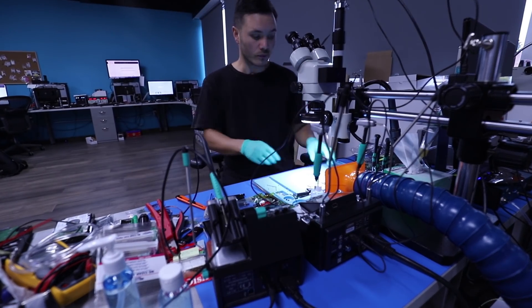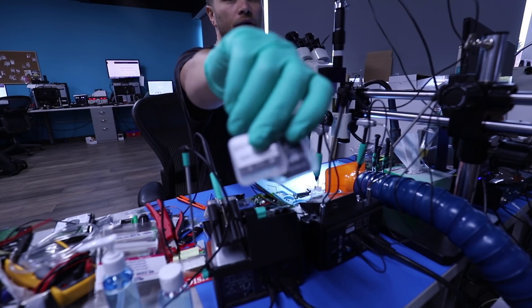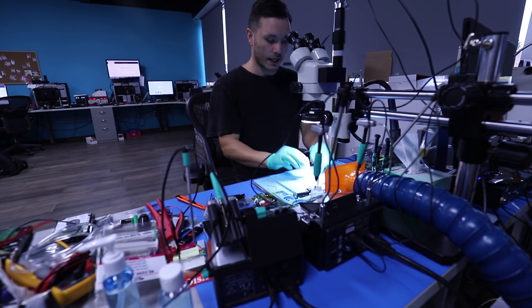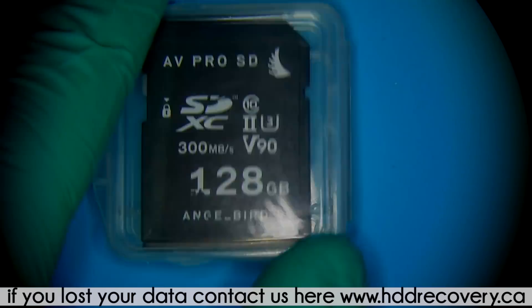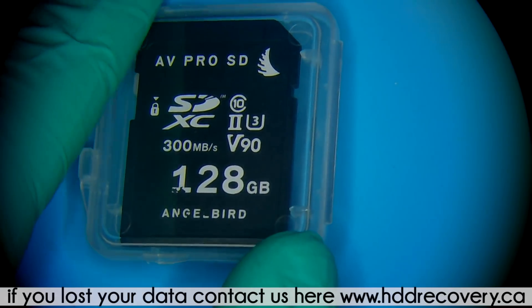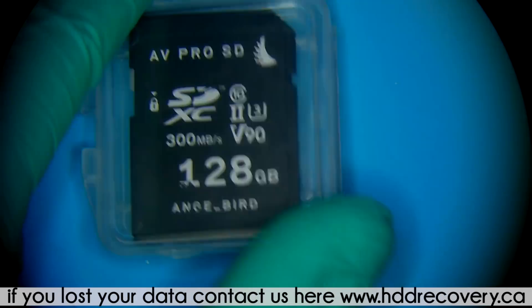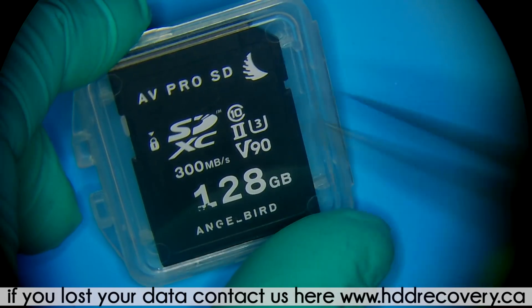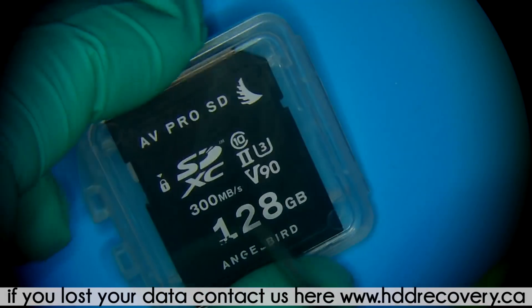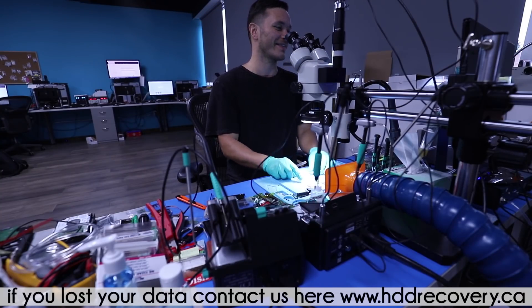I got two cards here. They were mailed in a couple of days ago and we got them today. From a quick view you guys can see that this is kind of like a no-brand AV Pro SD — actually, there is a brand: Angel Bird. 128 gigs, 300 megabytes per second. Pretty, pretty fast.